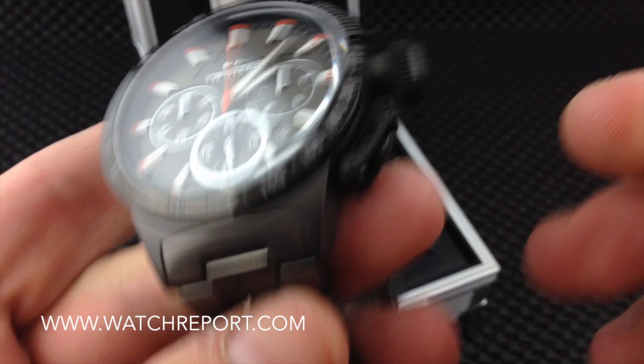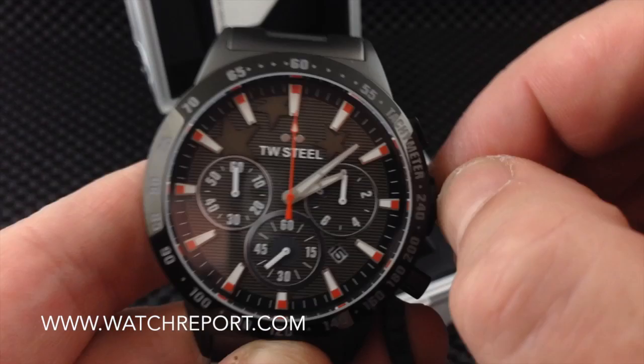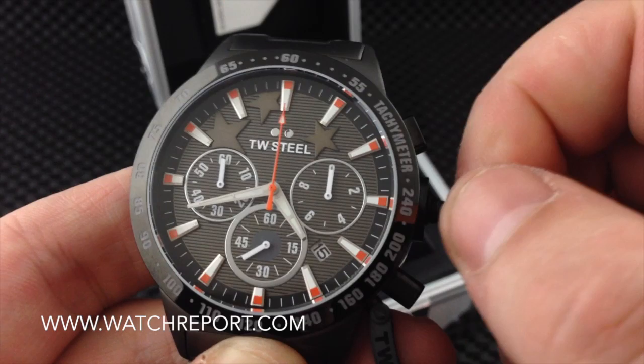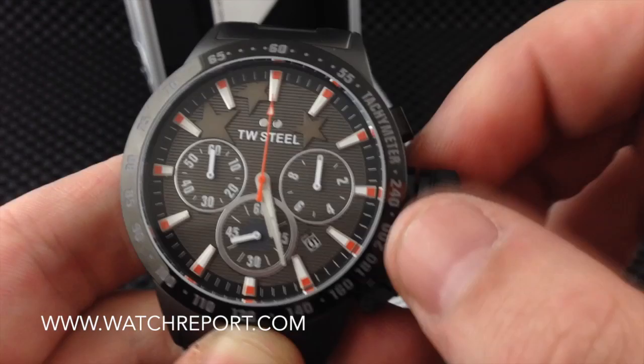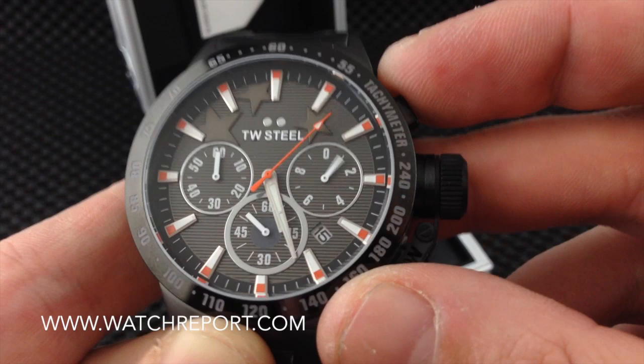This is a canteen-style crown, so you have to unscrew it, and once it comes off you have this very tiny crown which is a little hard to pull out. Running around the chronograph, it's actually a pretty smooth chronograph.